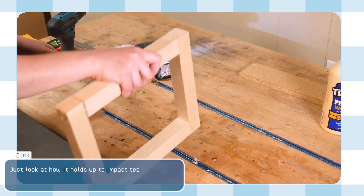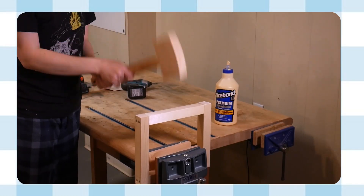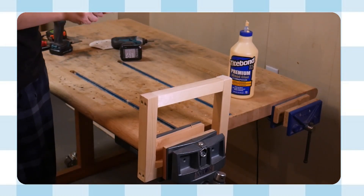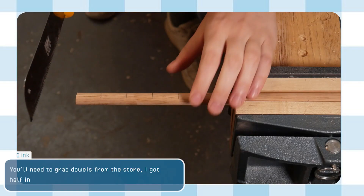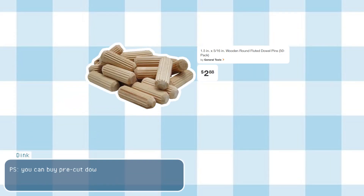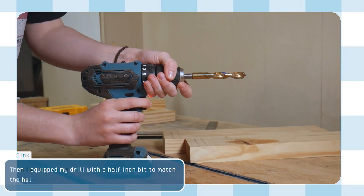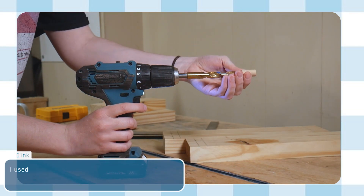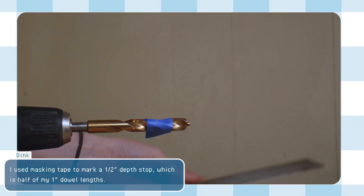Just look at how it holds up to impact testing! Time for the second alternate frame. With dowel joinery, you'll need to grab dowels from the store — I got half-inch dowels. Here I'm cutting my dowel rod into one-inch lengths. You can also buy pre-cut dowels from any home improvement store. You'll need eight dowel pieces, two for each corner. Then equip your drill with a half-inch bit to match the half-inch dowels, and use masking tape to mark a half-inch depth stop, which is half of the one-inch dowel length.